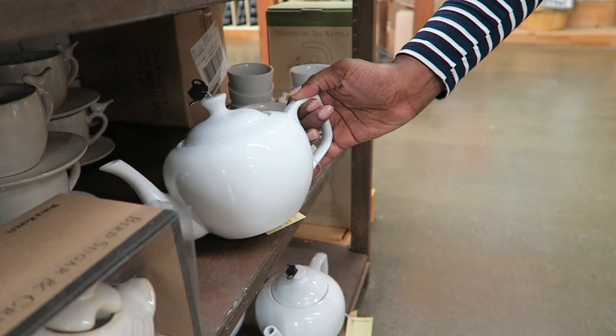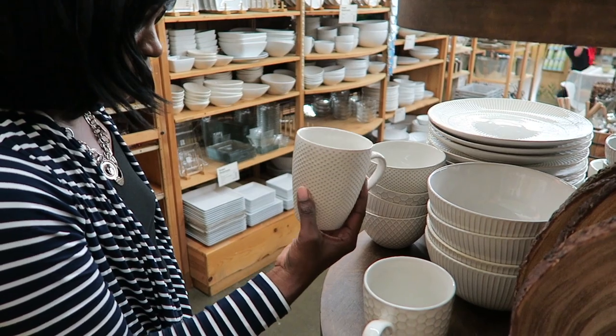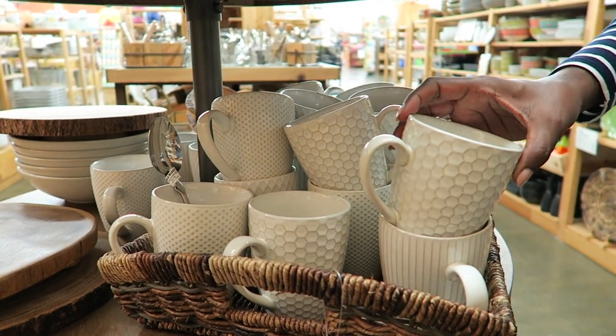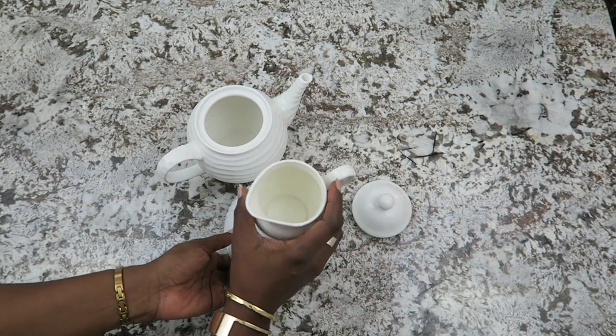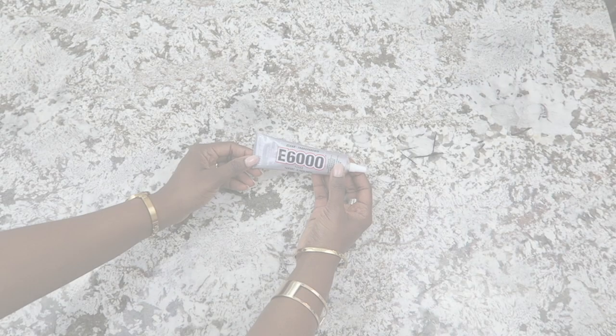The first thing you want to do is shop your items, and this is the fun part. Go to all those stores that you love and find those beautiful white pieces, or if you love colored dishware — whatever look you prefer for your lamp — you want to find pieces that can stack well. I also stack them in the store to make sure they will stack well. Here I have all of my pieces, and you all know how much I love shopping white dishes, so this was a joy to do.